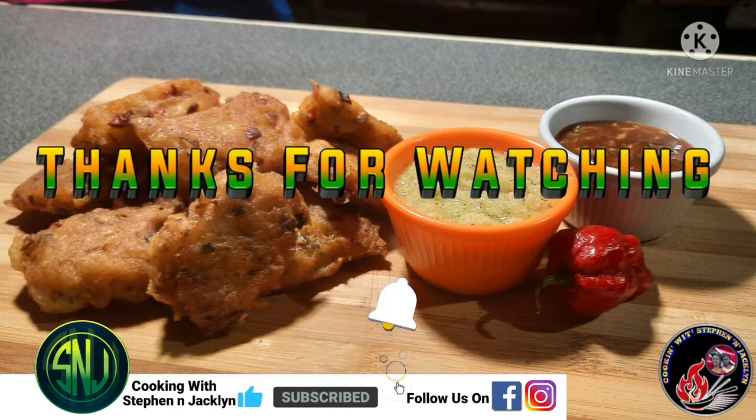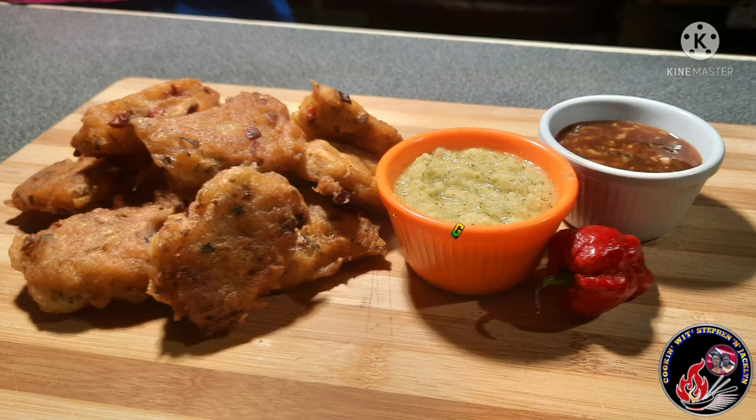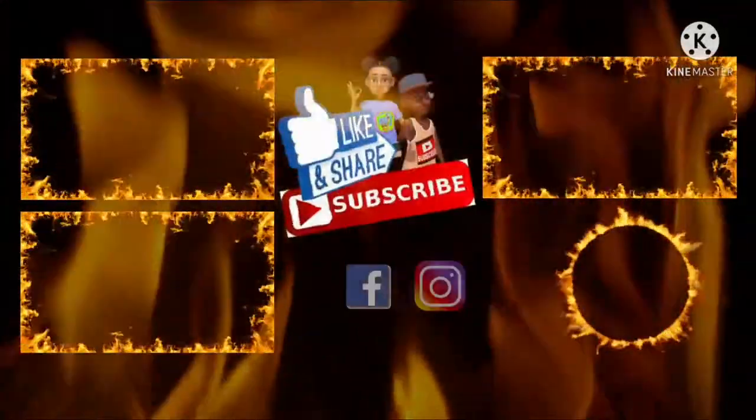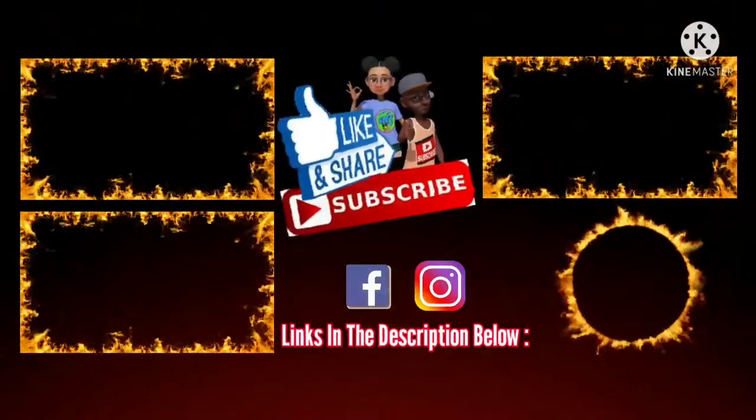I hope you all enjoyed the video. Like, comment, and don't forget to subscribe and turn on the post notifications for more videos. See you all on our next cooking journey — we're out until next time!